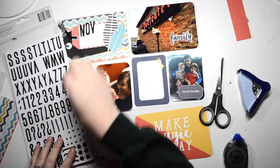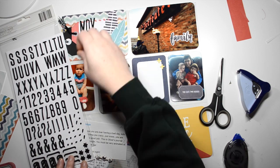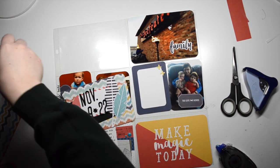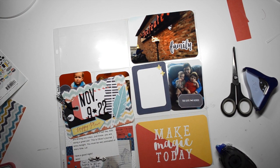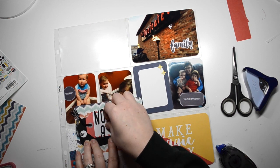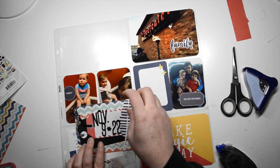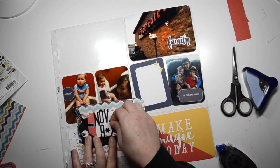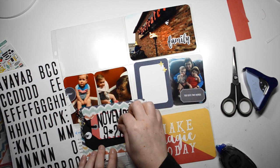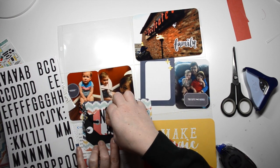I broke out some brand new stickers to spell out November. It was at about this point where I realized I did something crazy, something I've never done before. When I was planning all my project life layouts — because I fell really far behind, probably like two months behind — when I did the planning for this layout months ago, I must have combined two weeks together, which has never ever happened. Maybe I didn't have enough photos, but when I went to look at the dates these photos were taken, they spanned two weeks.